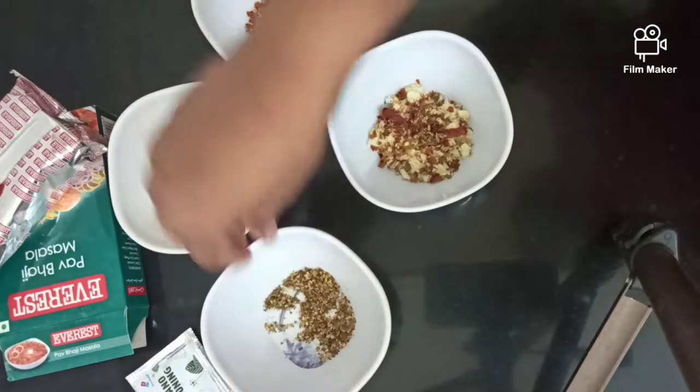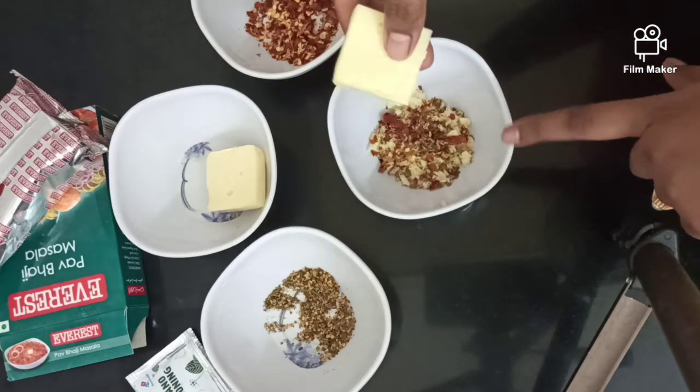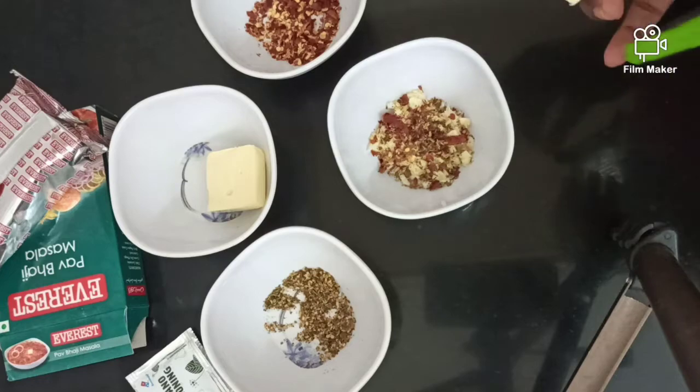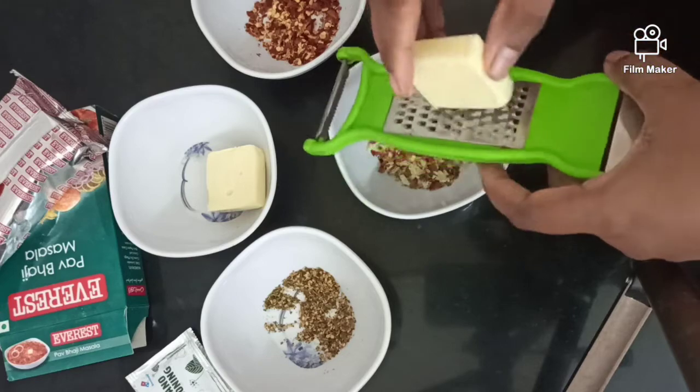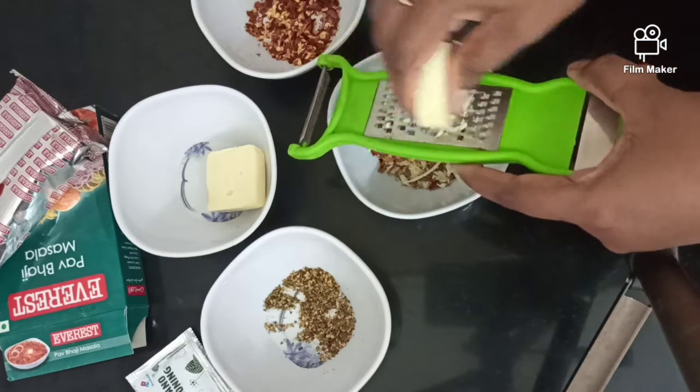Now we will make 2 garlic bread pizzas and 2 cheese pizzas. So we have two bread slices to make the cheese. Now I am going to make the cheese.